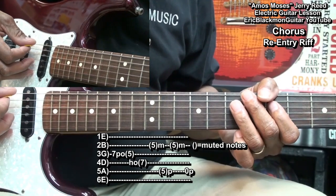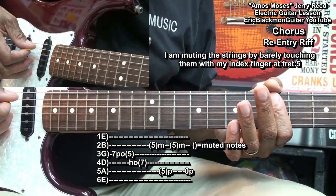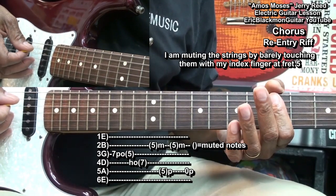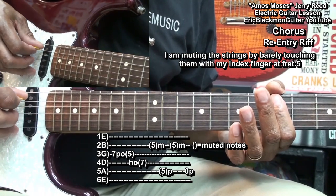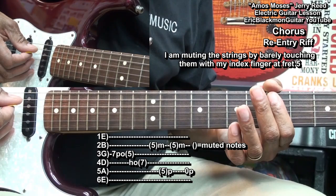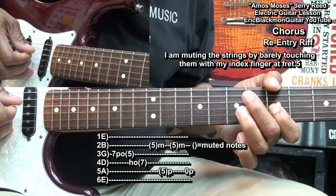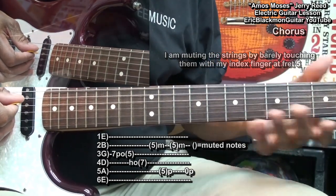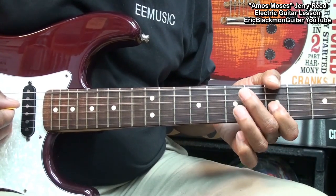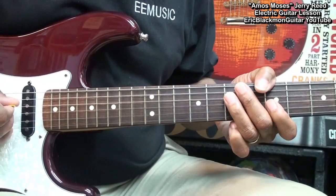Once I do that, I'm going to take my pick and my middle finger and mute by touching the strings very gently — not squeezing them, just touching them. And I'm going to pick this on the G and A string. Then I'll play the A string open, and I'm back into my groove and back into the intro of the song.